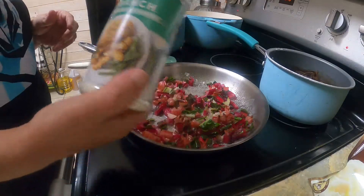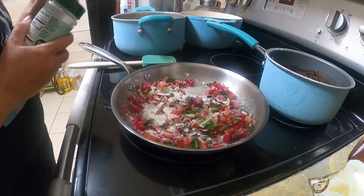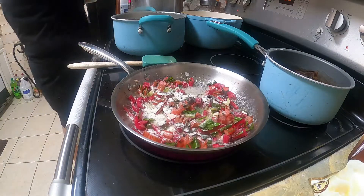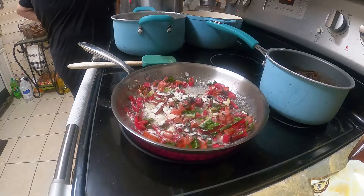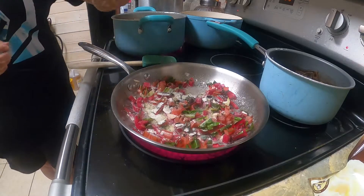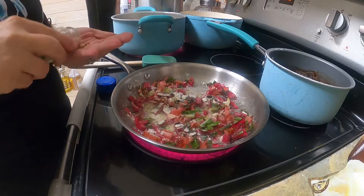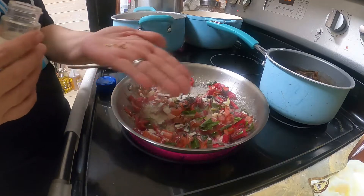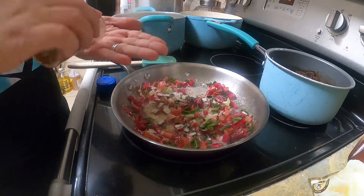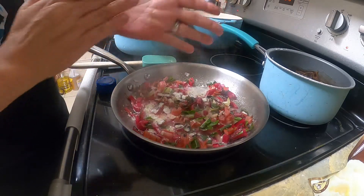You guys know me — just a sprinkle, that's all. And add a little bit of red crushed pepper flakes, not too much.